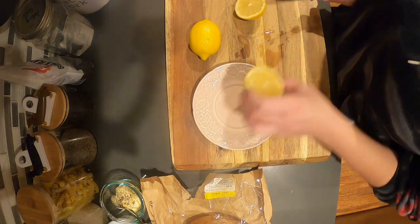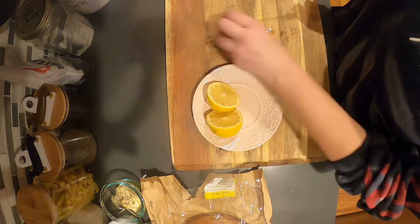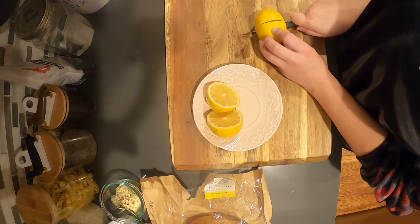I start by taking two lemons and slicing them. I'm going to set them aside for later to be used in the dressing.